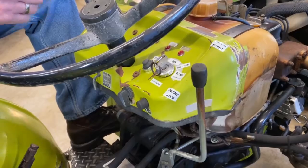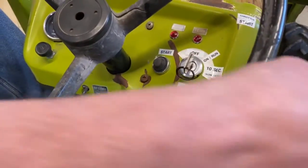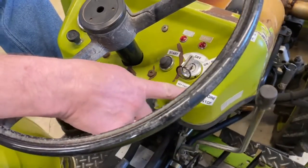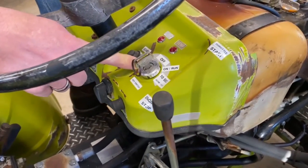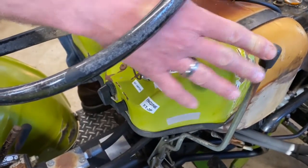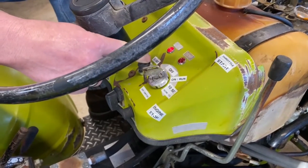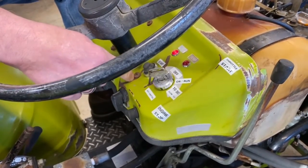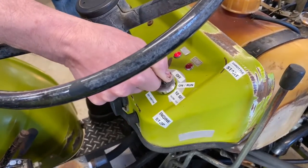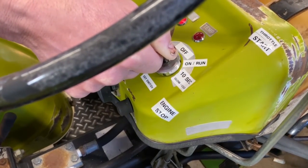One thing about these older tractors is that the key switch doesn't shut the engine on and off — that's done by the injector pump via this throttle lever, which controls the injector pump. We put some labeling on here so the customer can see where to have the throttle during crank time. You can go to the glow plug position and count 10 to 20 seconds depending on how cold it is, and then fire it up.